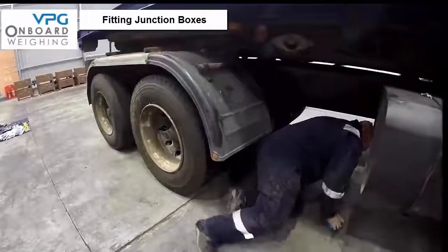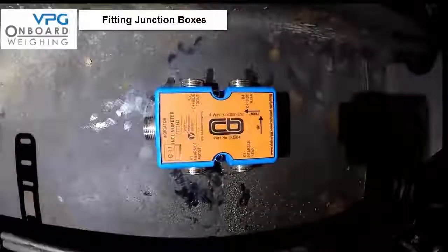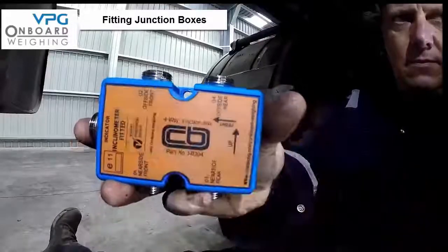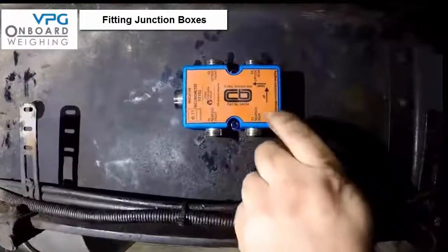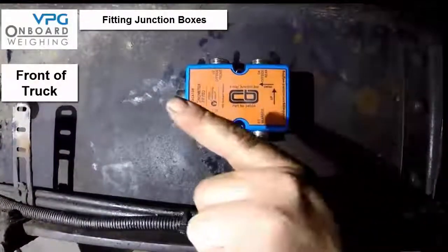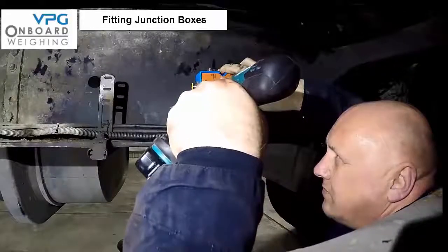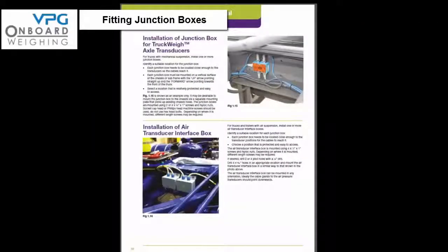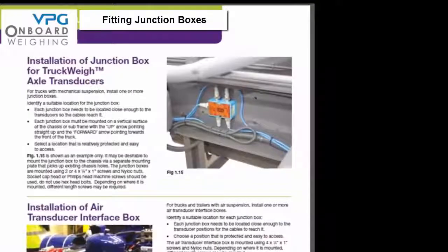Each junction box needs to be located close enough to the transducers so the cables reach it. Each junction box should be mounted on a vertical surface of the chassis or subframe with the up arrow pointing straight up and the forward arrow pointing to the front of the vehicle. Select a location that is relatively well protected and easy to access. Please refer to the manual on page 10, figure 1.15 for the components and tools required.